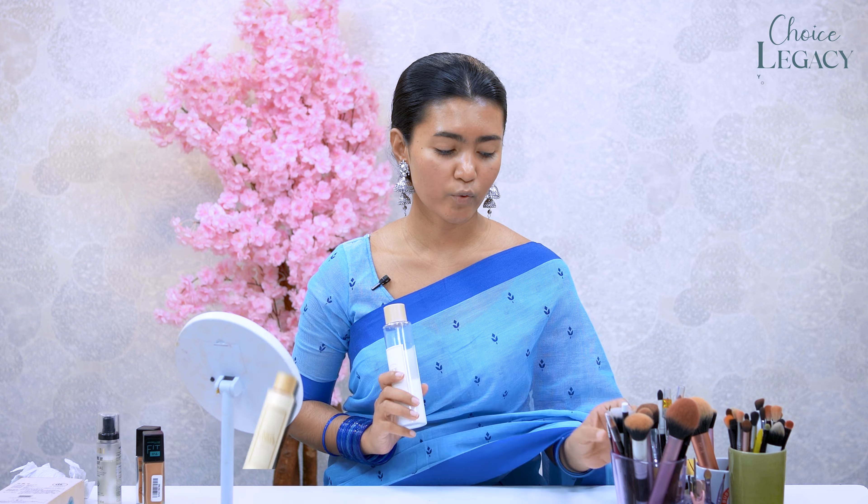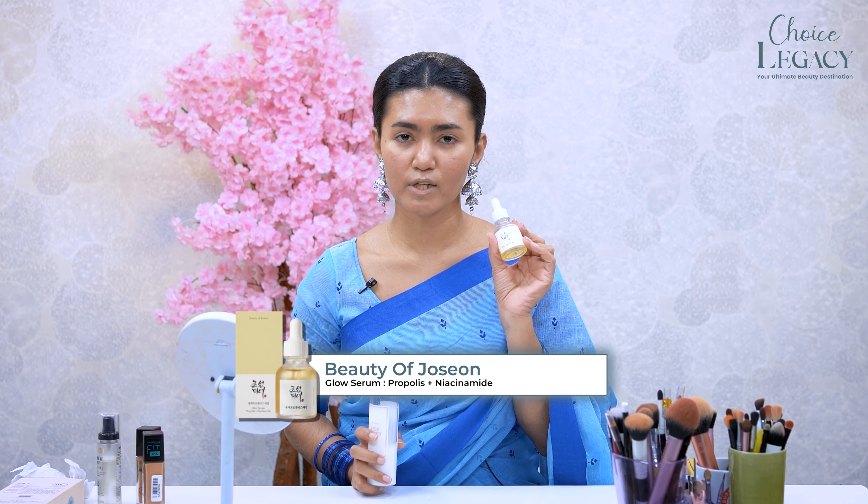We have to clean our face very well. My favorite is I'm from a Rice Tone. And with a glowy look, I apply Beauty of Joseon Glow serum.